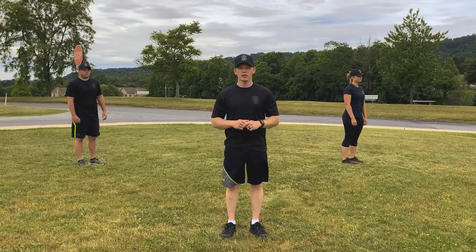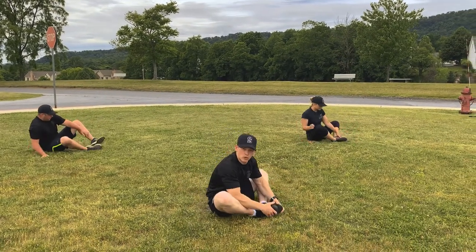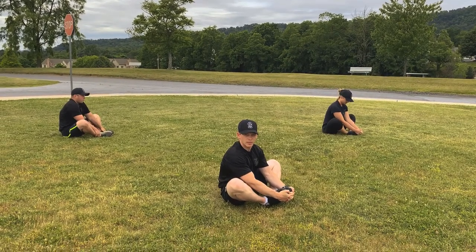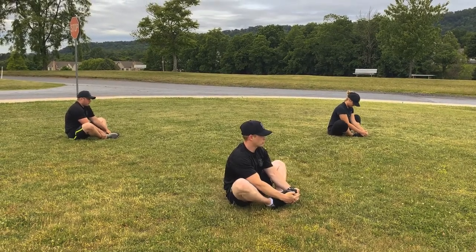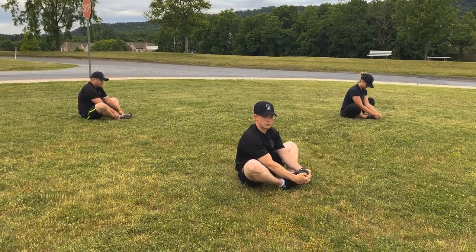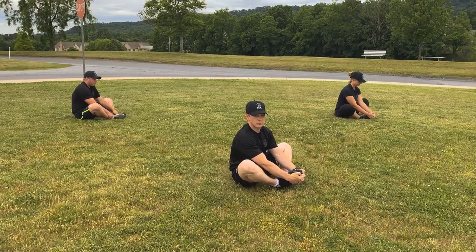Alright winners, we're going to move on to our second exercise: the butterfly. Sit down, put your feet together, pull them in close to your body, and just pulse your knees. We're going to do it for 10 seconds. Count with me, okay? Ready? Begin. 1, 2, 3, 4, 5, 6, 7, 8, 9, 10. Good job.